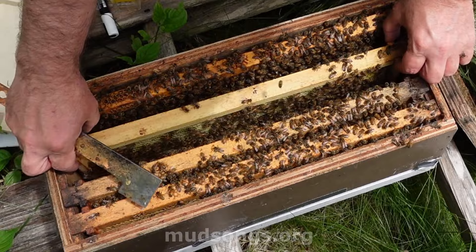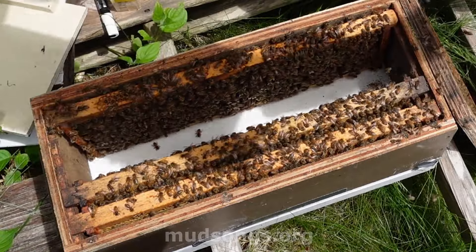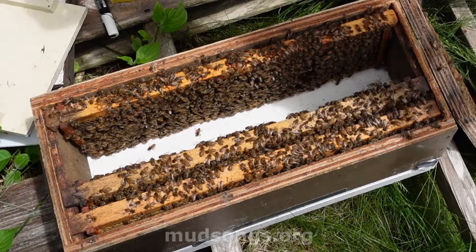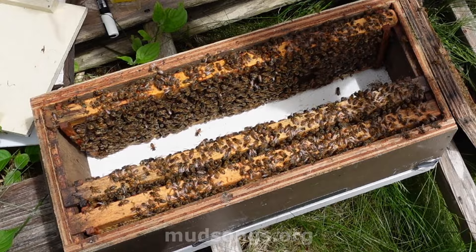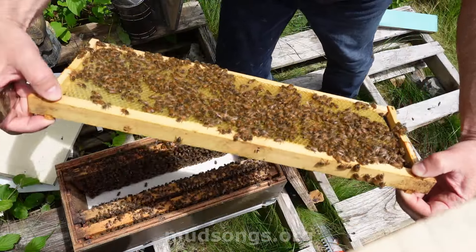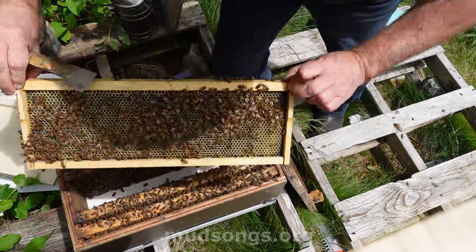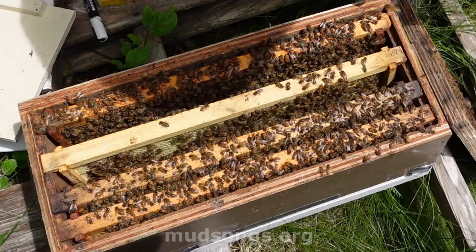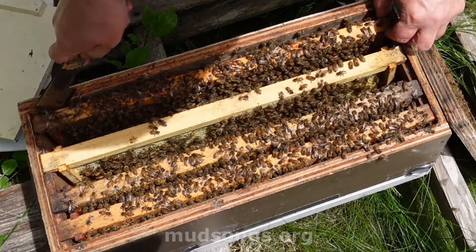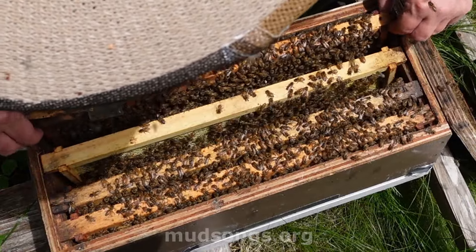Let's see here. I'd like to see some fresh brood in this. All right, she's laying now — that's nice. This is full of day-old brood. She laid eggs in this today. Well, I'm going to remove the queen if I can find her, and hopefully they'll make some queen cells out of this. There's certainly enough nurse bees in here.